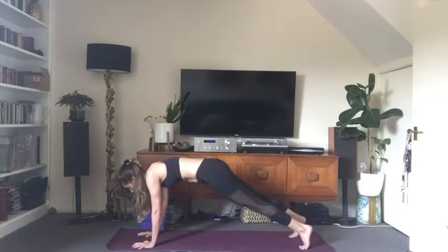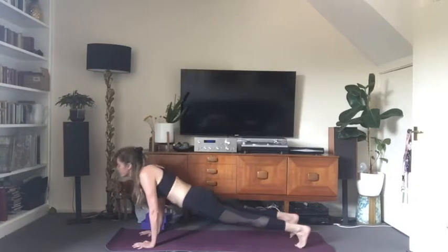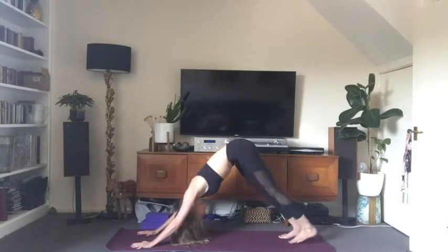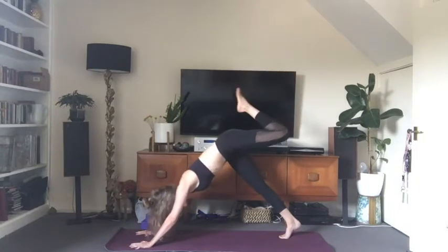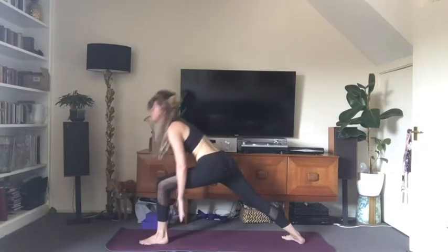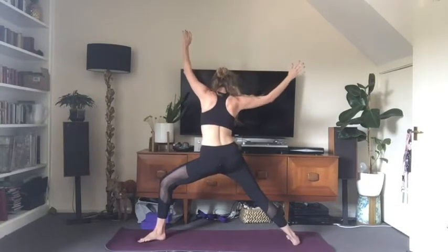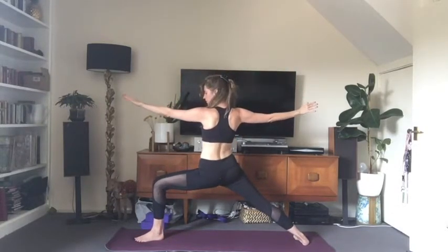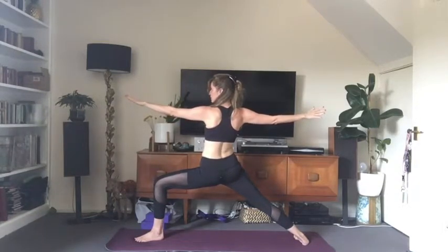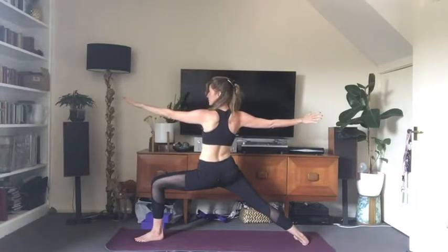Exhale, hand comes back down to the mat. Step back to plank through chaturanga. Inhale to upward facing dog, shoulders back. Exhale, downward facing dog. Inhale, raise the left leg up and back. Exhale, left knee to nose, step the foot between the hands. Right heel comes down at a 45-degree angle. Inhale to warrior one, arms up. Open straight away into warrior two — front heel in line with midline of the back leg, looking over your front fingers, back of the neck long, front knee bending at a 90-degree angle. Keep your breath super deep.